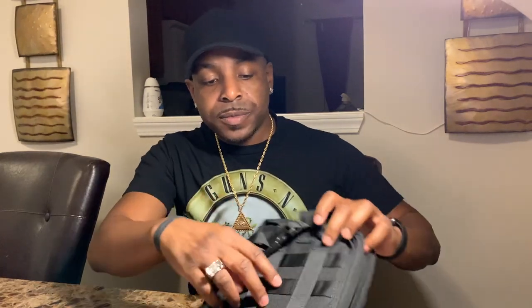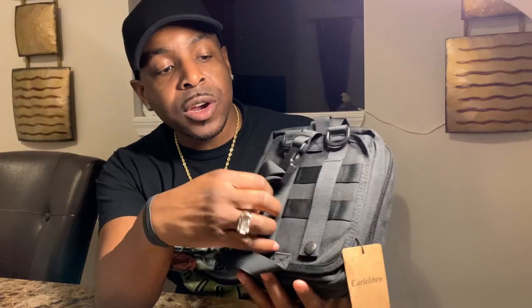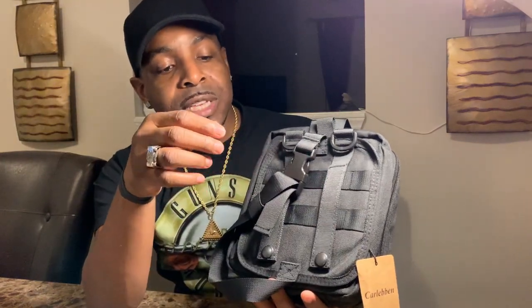Here on the back you have the MOLLE straps. One thing I don't like about this is that it's a rip-away bag. That's cool for emergencies, but when I have it on my battle belt and sit down, it starts to rip away automatically — it just doesn't stay attached to the bag.